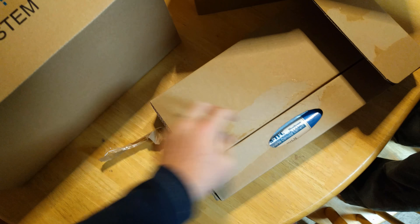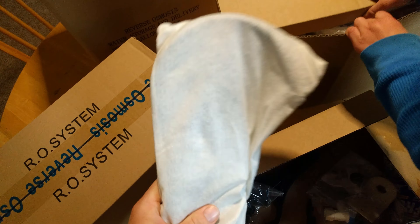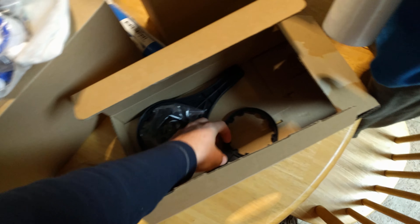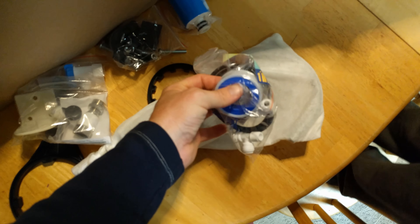It looks like our RO filter, RO element. We've got a bag with what looks like the faucet head in there. We've got the parts kit, another parts kit, and a leftover parts kit. We've got our filter wrenches. It also comes with a little bit of Teflon tape. Next big box — we have four filters, your filter elements, filter parts, and your tubing.